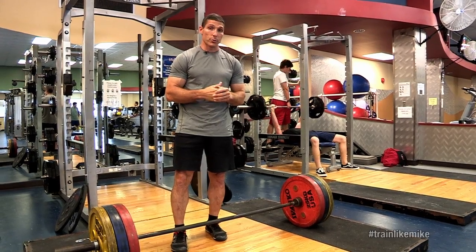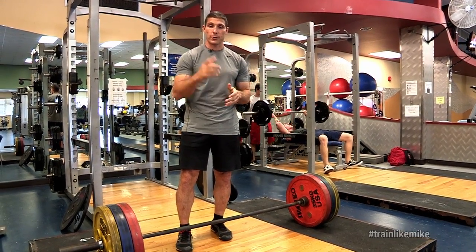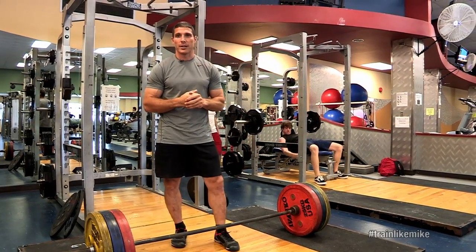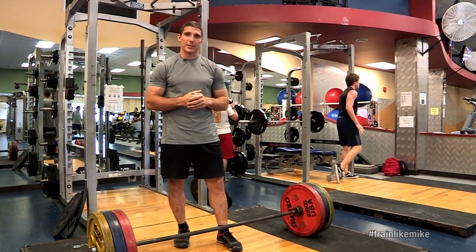We'll probably do those kinds of activities two, three, four times a week. If you're checking out our website and following my exercise programs, you're going to see a lot of emphasis on squats, deadlifts, and those types of activities.